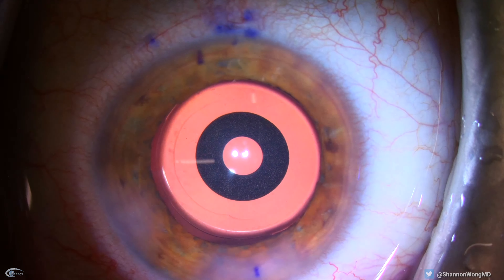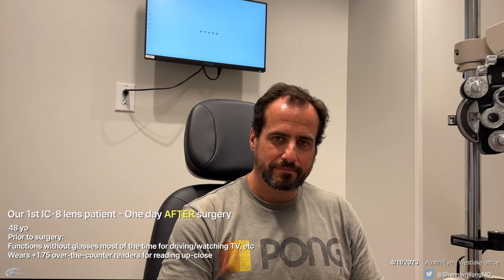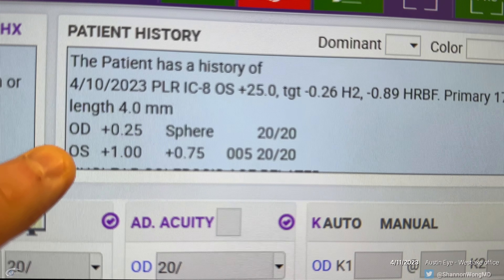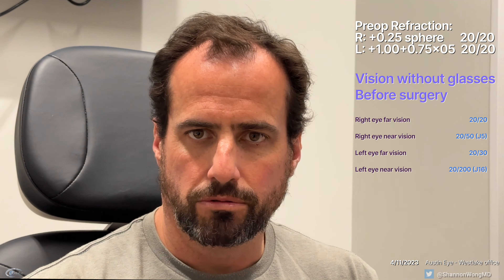We have the patient look directly at the lights of our Zeiss Lumera T microscope to confirm that the lens is centered properly. You had the IC8 in your left eye — let's just look at this real quick. This on the left eye is your preoperative prescription, and it was done yesterday. What was the main problem you had with your left eye before surgery? I think I was at 20/200 vision. I had to wear readers all the time just to read my phone or really function. So other than exercising, I would have them on.